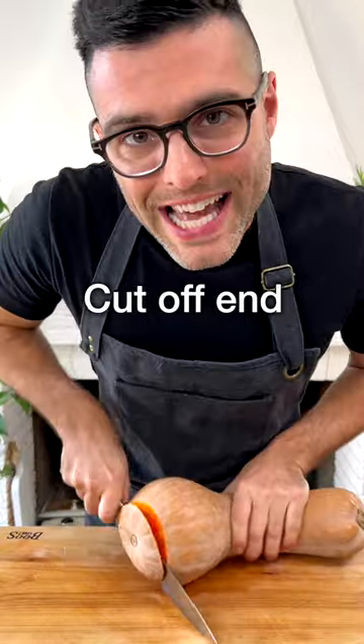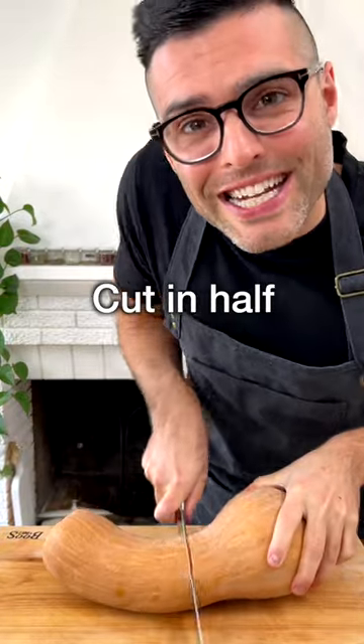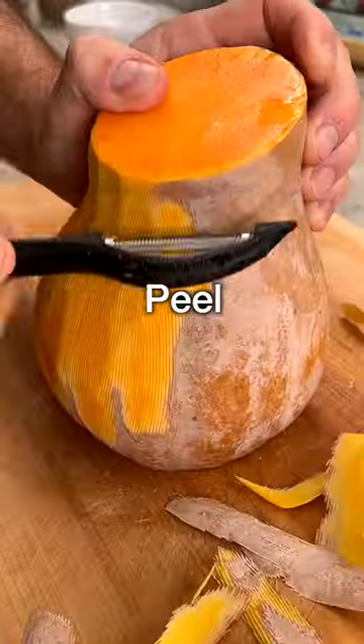To peel the butternut squash, first cut the end, then cut the top, then cut it in half. Put it straight on your cutting board and peel it with a vegetable peeler.